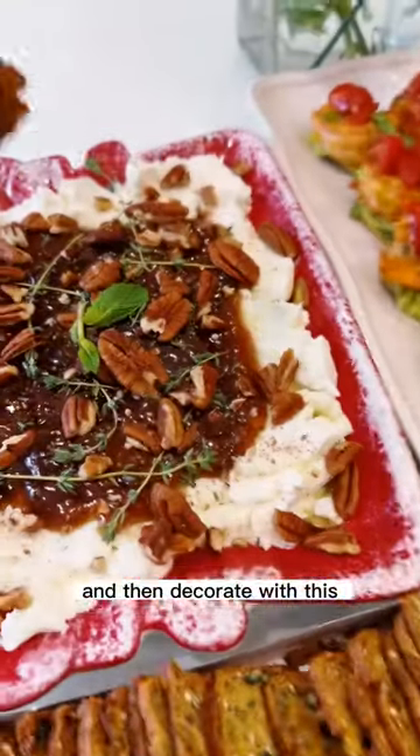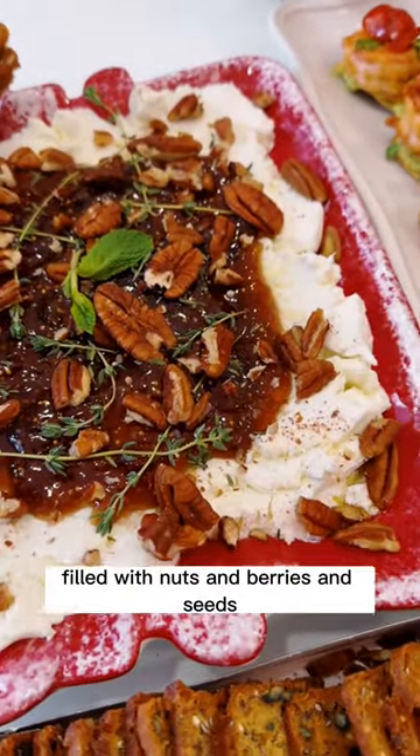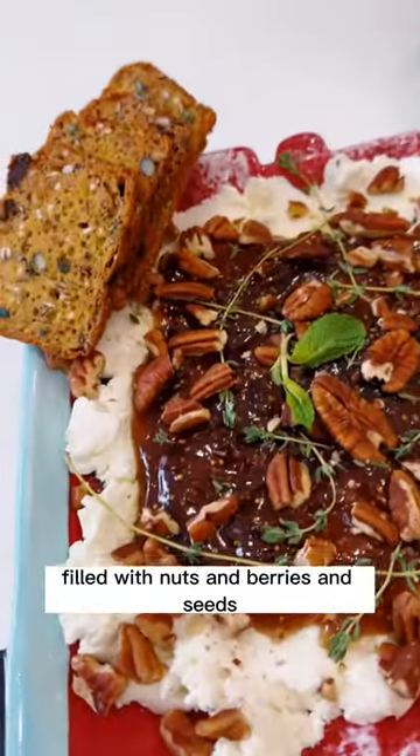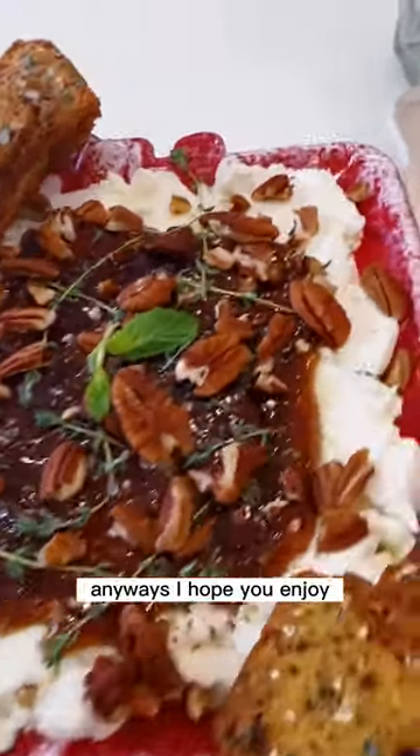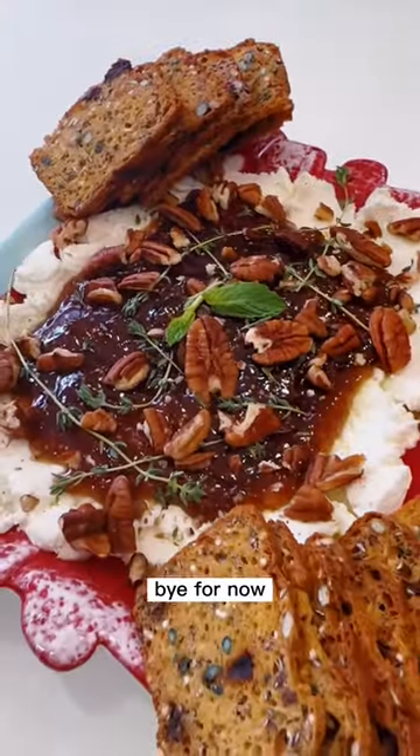Then decorate with these delicious crackers filled with nuts, berries, and seeds — I love them and I get them at Metro, but you can get them anywhere. Anyway, I hope you enjoy, and follow us for more. Bye for now!